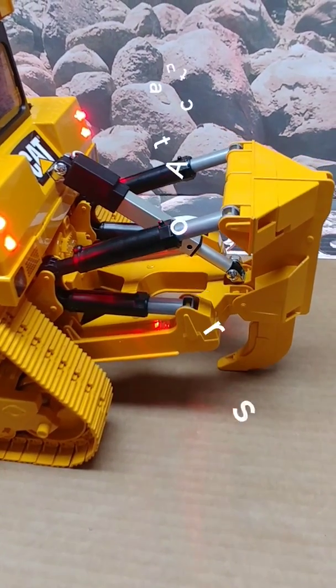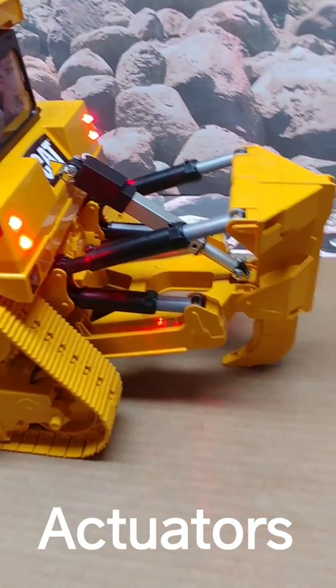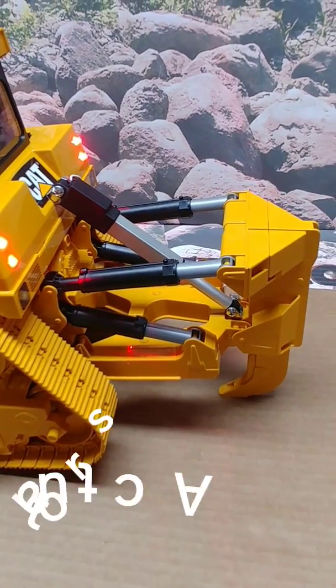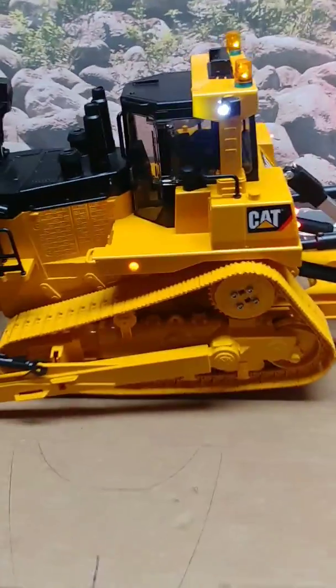In the mid position the rear ripper just starts putting pressure down onto the ground. We can lift the unit off from the ground as well.